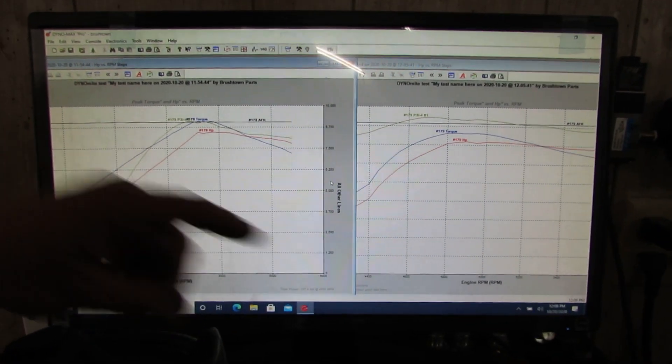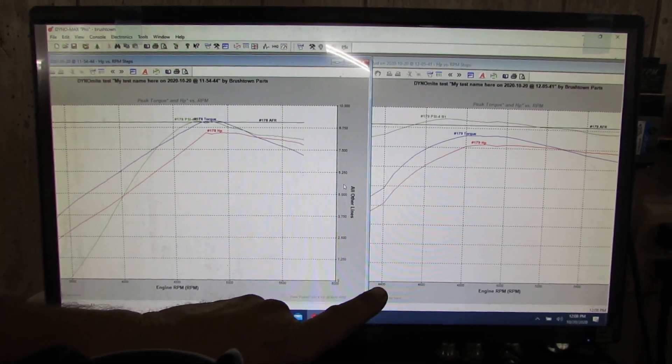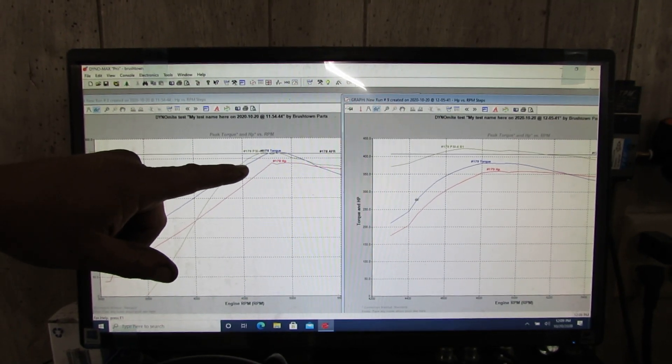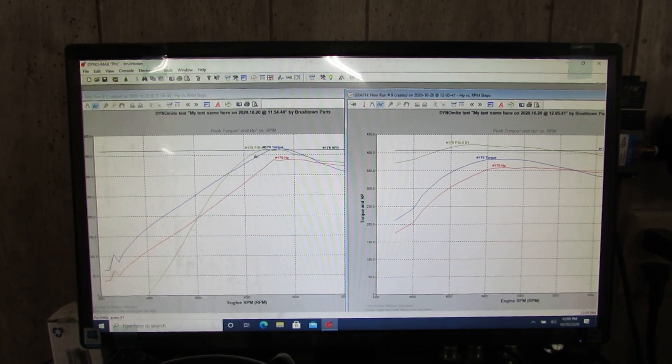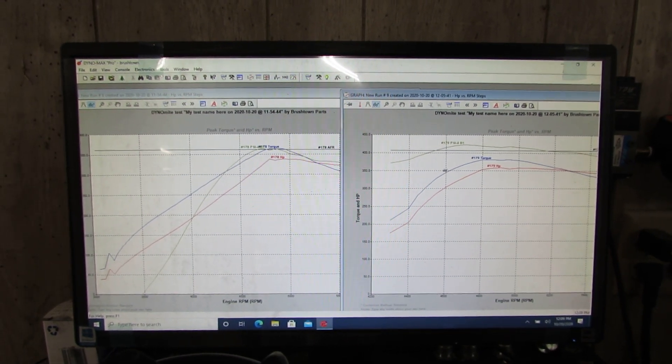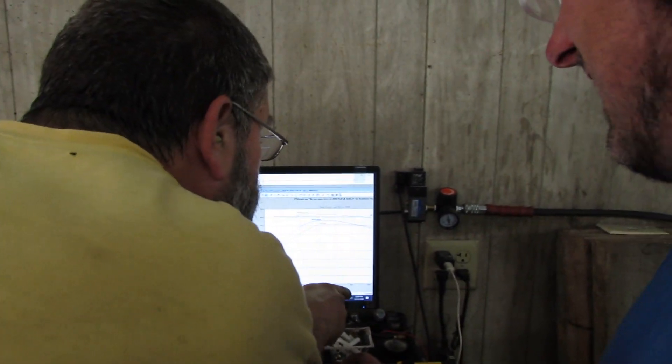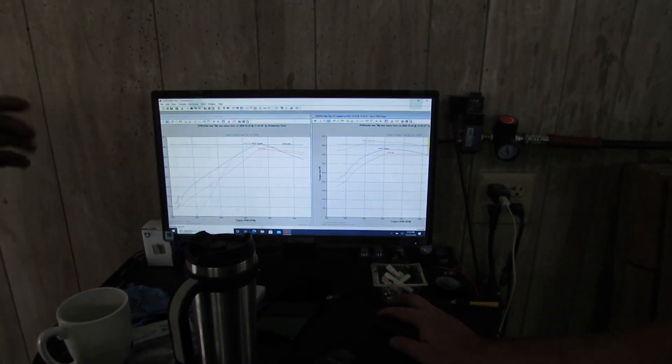Look at how wide that powerband got — 4,400 to 4,500 RPM super wide. You made 25 more lb-ft of torque. That woke it up — look at that arch compared to before. The entire curve went up 20 horsepower. Wow. And that was nine pounds of boost versus 8.6 before. That makes me really happy.